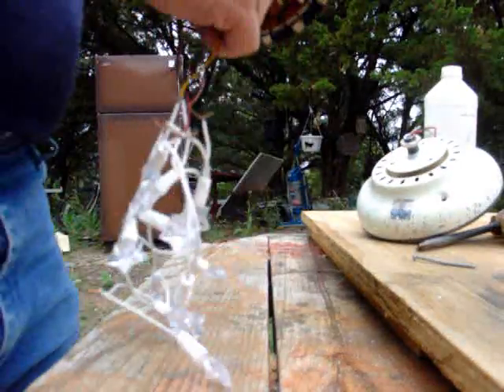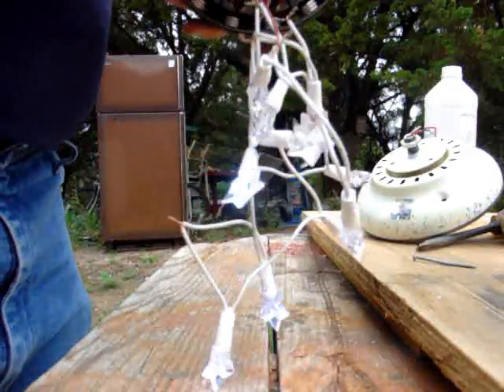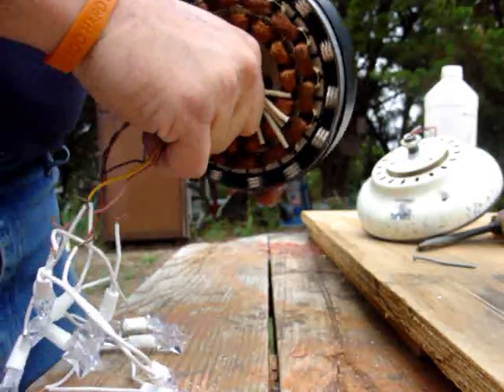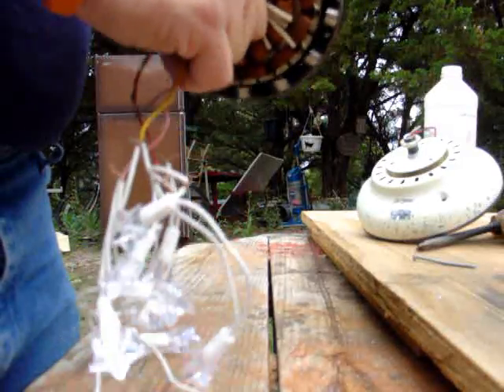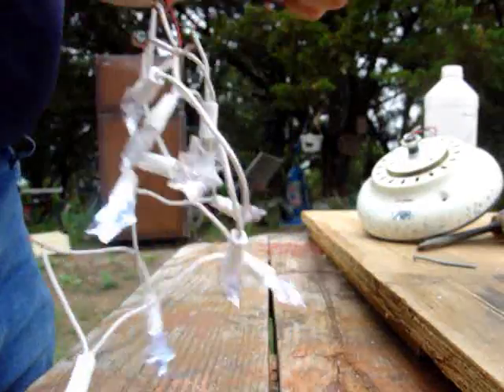Just to show you, it doesn't take much to light up all of these in series. These are 3.6 volts a piece. I'm just kind of doing this — it's about 60 RPM worth, one rotation per second. Going twice as fast gives 120. And there we are.